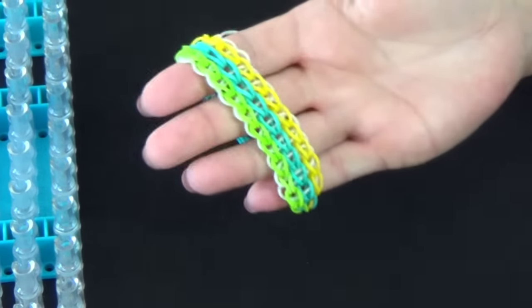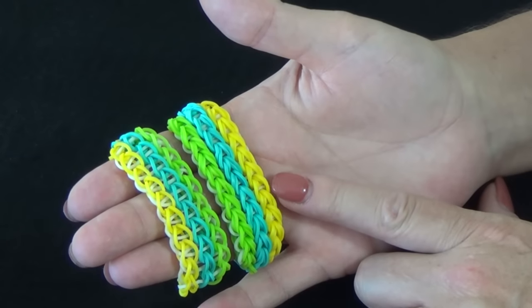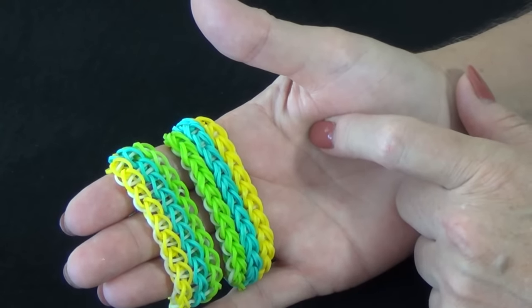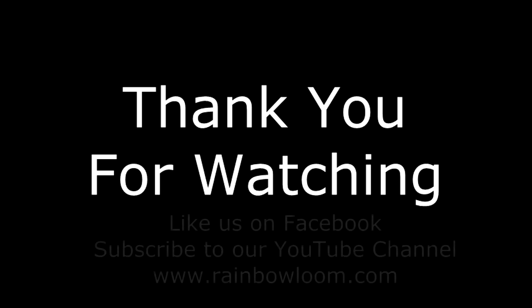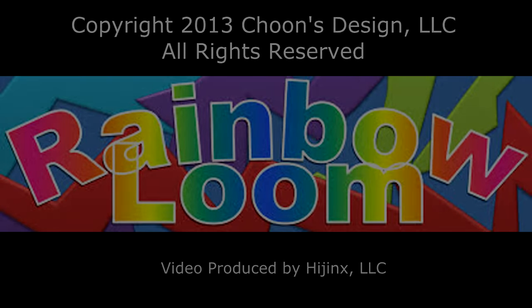And there you have a finished triple single bracelet. Once you've mastered the triple single using one rubber band at a time, you could use two rubber bands at a time going up the three rows of the loom to create a thicker bracelet. You will only use one band when placing a triangle. One last thing you could do is connect two looms together and create a solid bracelet that wraps all the way around your wrist. Have fun looming! See you next time!